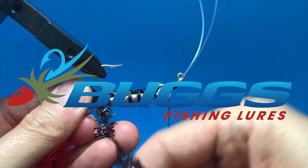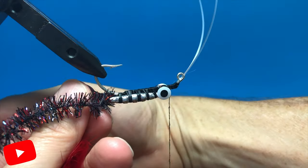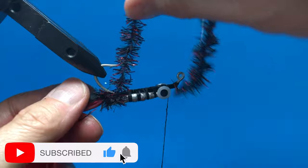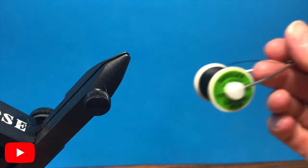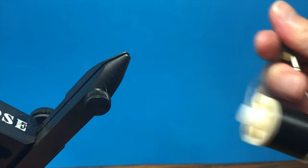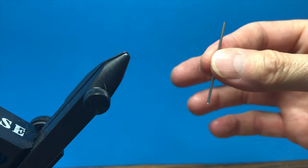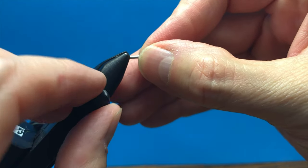Howdy from Texas! This is Heath Hipple with Bugs Fishing and today we're going to be tying the second generation Trout Thumper. We're going to be tying with Danville 210 denier thread and we're going to start with the one and three quarter inch shank extension.